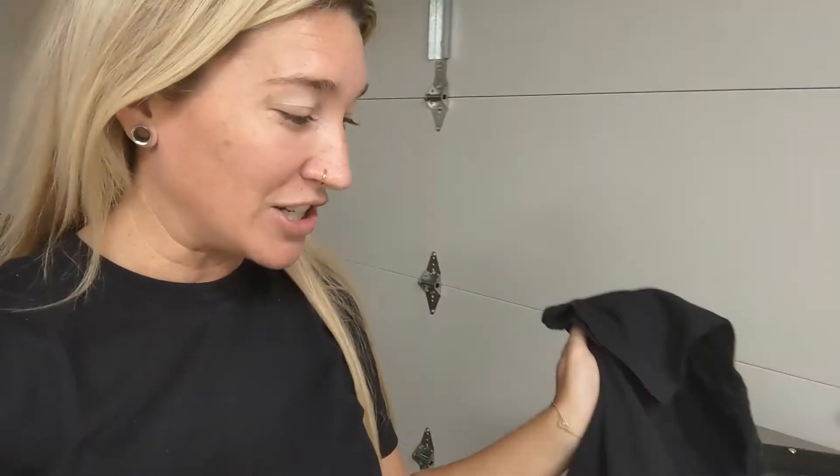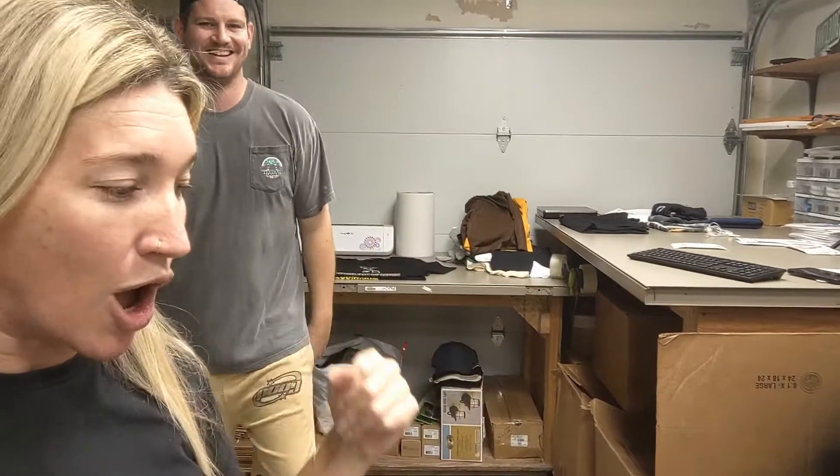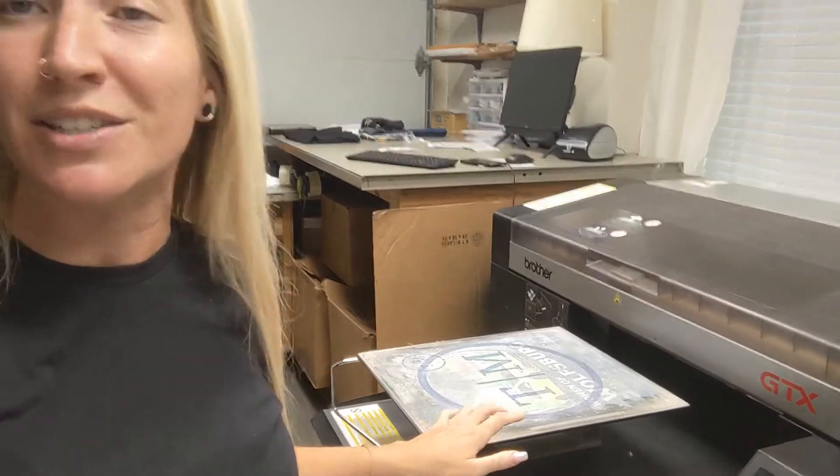Alright guys, so we're with Clint, who is our DTG specialist. We are going to replicate this shirt that we did in screen printing — I believe it's for Lollapalooza or something similar, a sorority party. We want to see how this screen printed shirt on a Comfort Colors compares and contrasts with a DTG printed shirt. Clint is our mastermind in all of our direct-to-garment printing, and we greatly appreciate his time and efforts in learning how to use this machine most accurately.